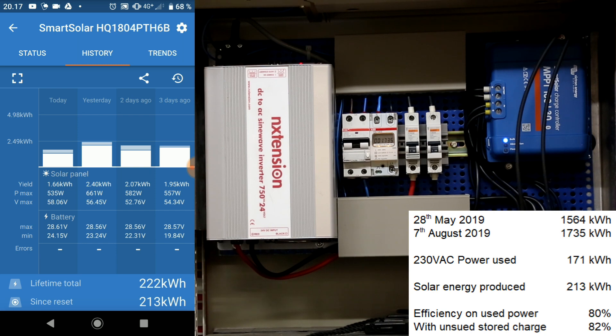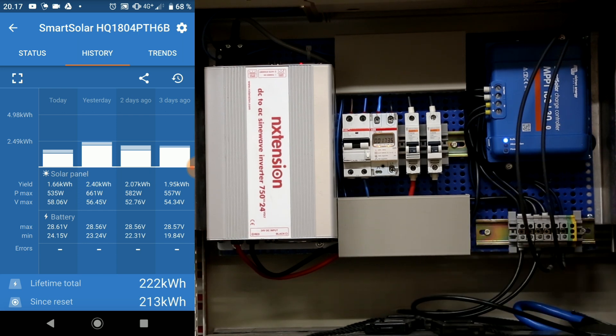That only gives me an efficiency of 80 percent. I did predict 85 percent efficiency, purely based on the efficiency of charging on flooded lead cells. But if we take into account that the batteries right now are fully charged and we can pull another 4 kilowatt hours out of them, we get an efficiency of 82 percent. So that actually leaves the inverter to have only taken up somewhere around 3 to 4 percent of the losses. Overall the efficiency lands near predicted.